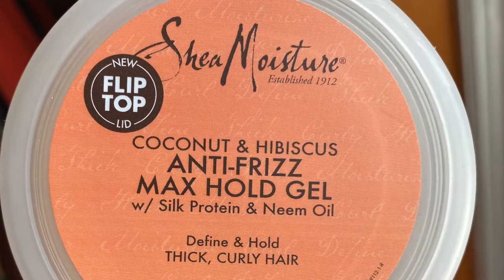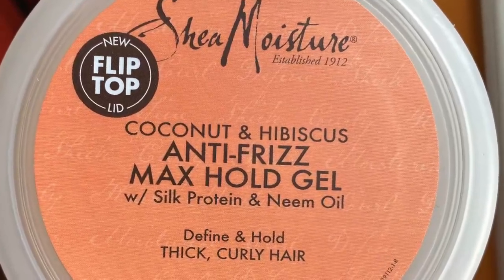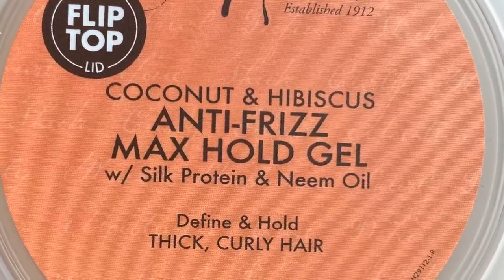I'm not sure if y'all can hear this — I think one of my neighbors might be vacuuming out their car or something. I have no idea, but there's a loud noise going on, so I apologize if y'all can hear that. Anyways, I used to pair the Curl Enhancing Smoothie with the Curl Gel Soufflé from the same line. But today I will be pairing it with the Shea Moisture Coconut & Hibiscus Anti-Frizz Max Hold Gel with Silk Protein & Neem Oil. My hair is already shampooed, conditioned, deep conditioned, and detangled, so let's get started with the wash and go.